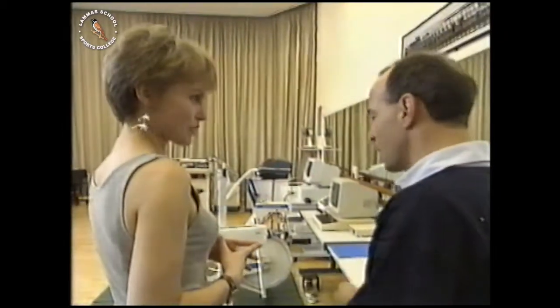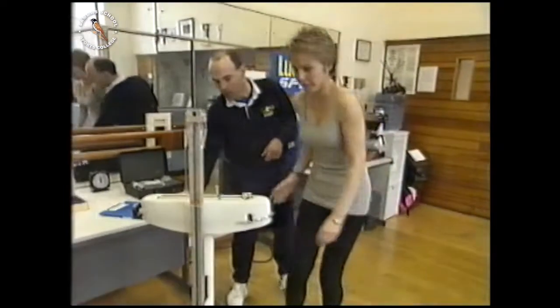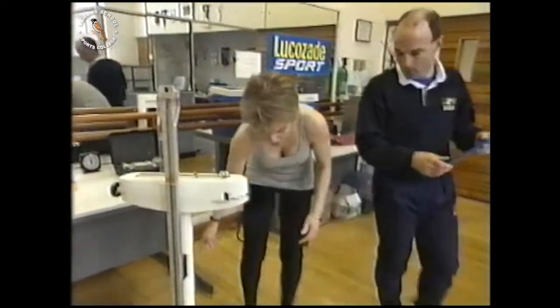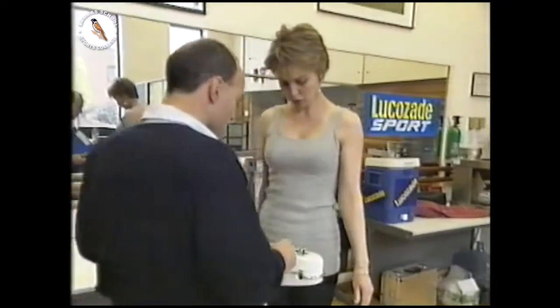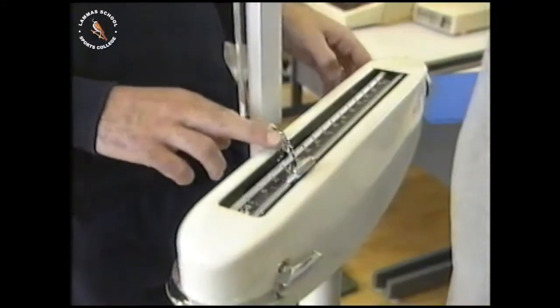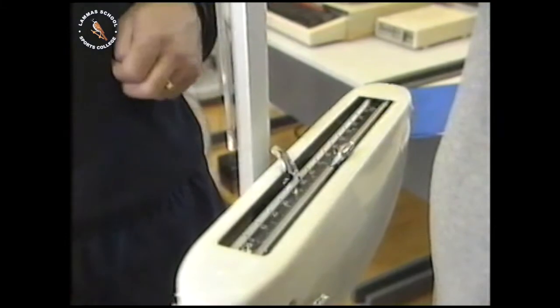We're going to do some tests on you, Vicky. The first one, nice and simple: height and weight. So if you just step onto the scales, take your shoes off first. Why is it so important to know how much I weigh and how tall I am? Well, it's important for some of the tests we're going to do later, and it's also a useful measure just to check that you're the right weight for your height. Your weight is 55.1 kilograms, so that's fine at the moment.